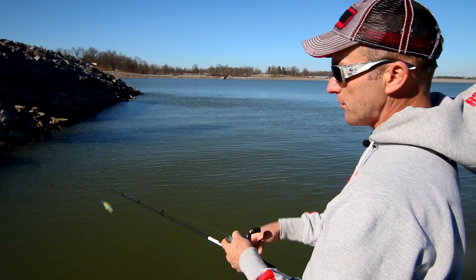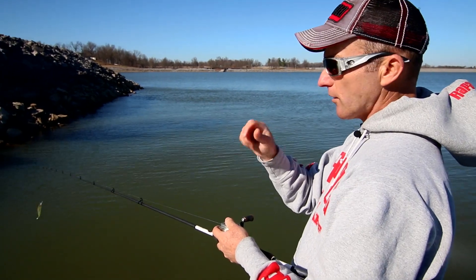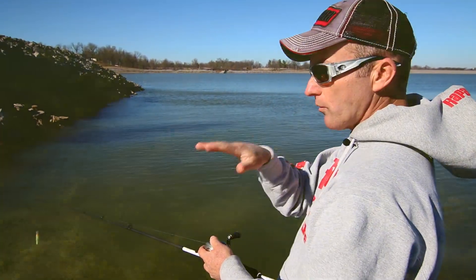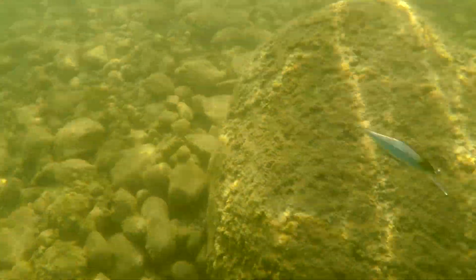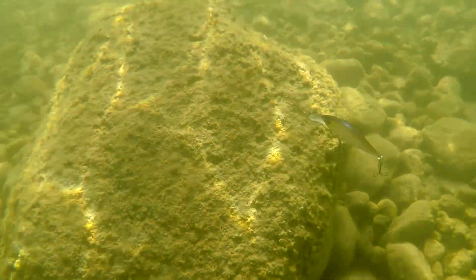I always tell people it's like tuning the strings on a guitar — a lot of times you don't want to overpower a jerkbait with really heavy hooks, so it'll have that better shimmy, shake, and roll action that the Shadowwrap Shad has.